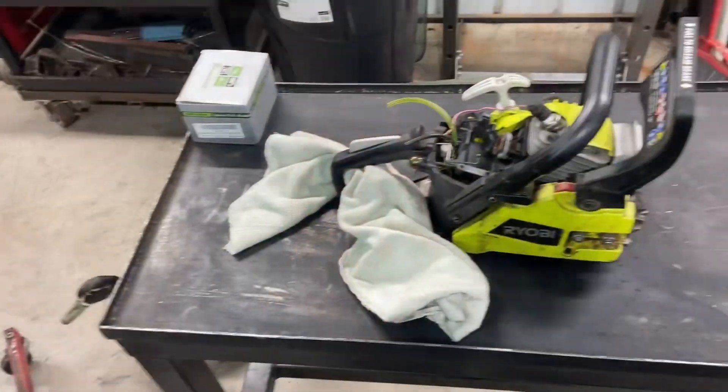Hey everybody, welcome back to Uggerspeed Shop. On this episode we're going to finish up — or hopefully finish up — figuring out what's wrong with the chainsaw. I got some parts in, so stand by and enjoy the video.